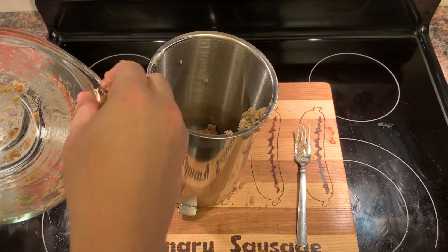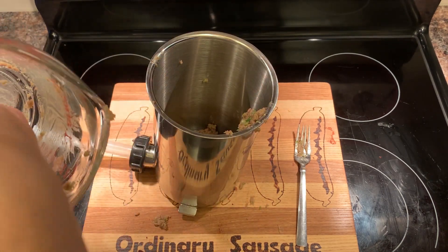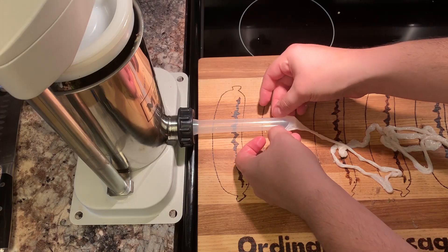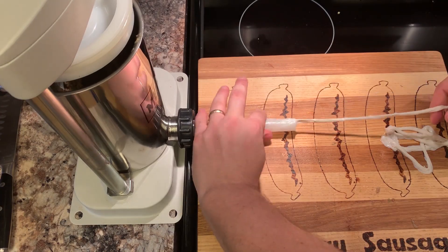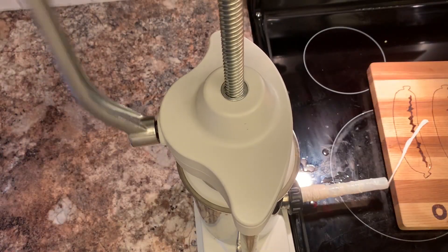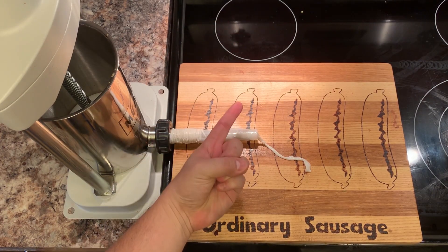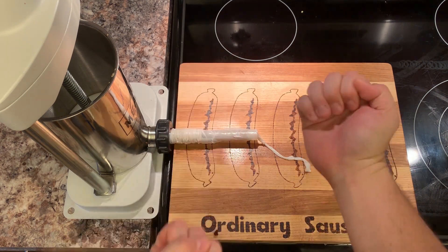Grab your things, I've come to bring you sausages. In three, two, one — let's sausage.